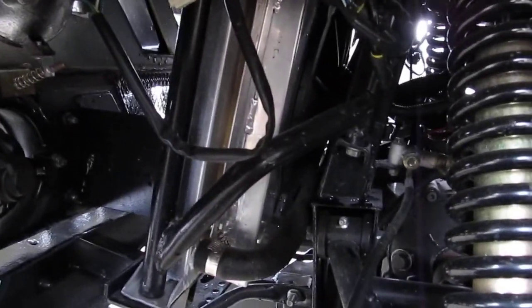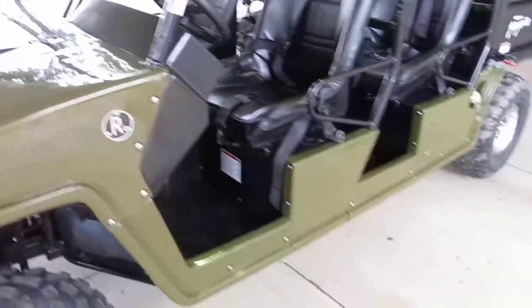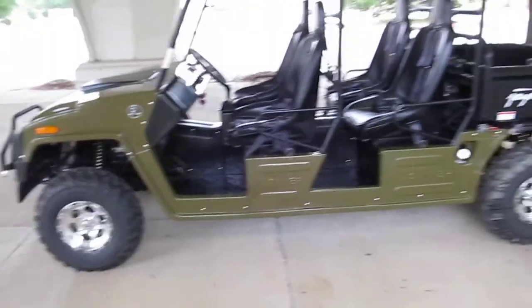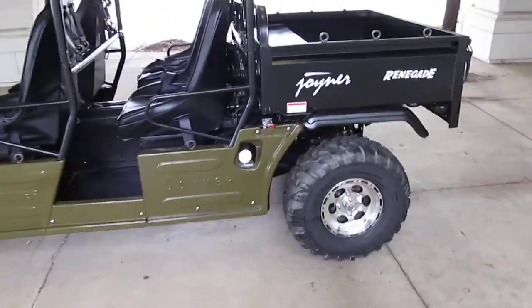That storage compartment is also the radiator access. It has an aluminum radiator with a thermostatically controlled fan and a hydraulic clutch, which makes the clutch pedal easy to operate. It's a rugged four wheel drive machine and it won't break the bank to own it.